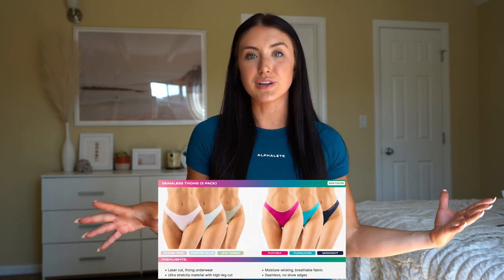Other things launching are the seamless thongs, which I did not get, but I do have a bunch of them. I personally like to wear them — they are like the best thong if you want to wear something under your leggings; you do not see them. I'll put those on the screen of what they're launching. Now let me give you guys my closing thoughts.